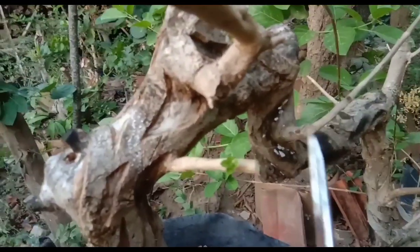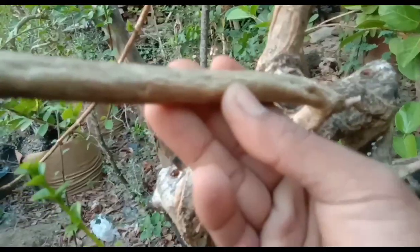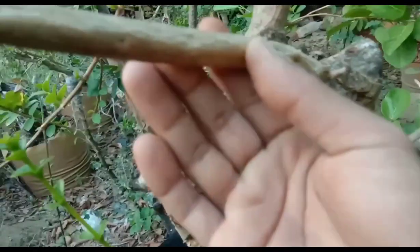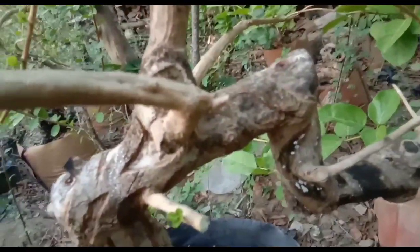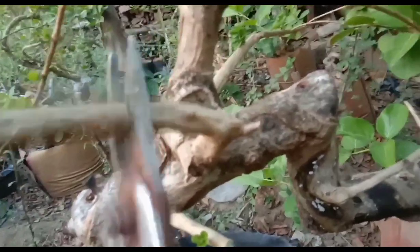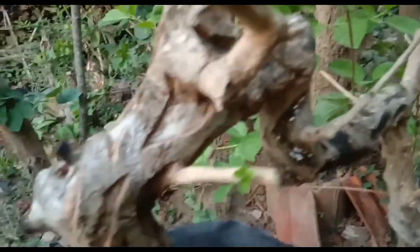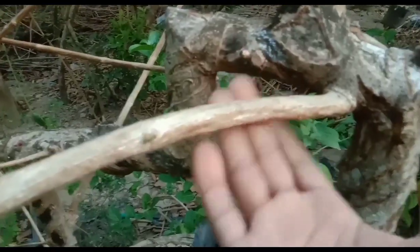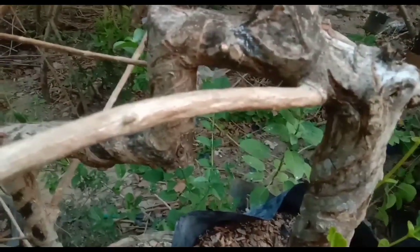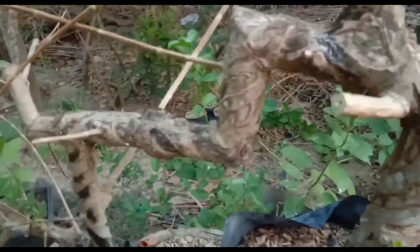Dan saya akan memotong rantingnya, Sobat Bonsai, karena pertumbuhannya lebih dominan ke sini sehingga ke bagian yang bawah tidak terkirim nutrisinya. Ini sudah sebesar jari saya, Sobat Bonsai — sebesar jari kelingking — juga akan saya potong, karena terlalu dominan pertumbuhannya ke sini. Dan ini seperti jari terunjuk saja, Sobat Bonsai. Ini juga saya potong.